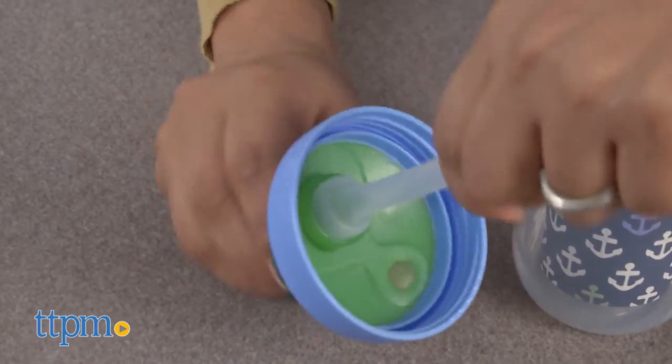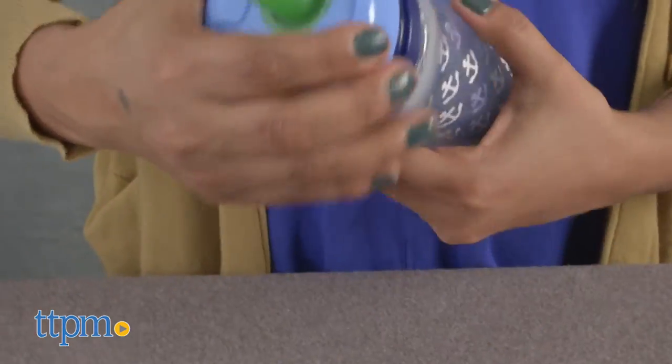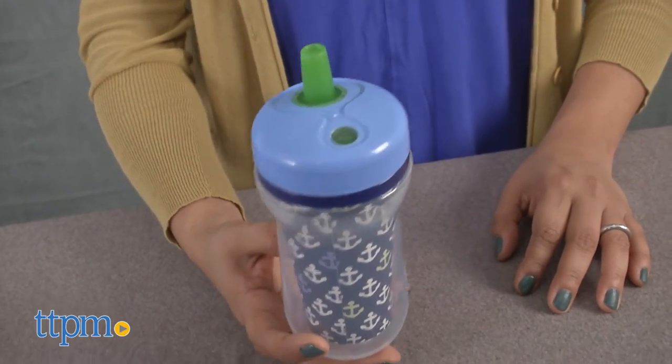This plastic cup is great for on the go or around the house. It does not come with a cap to cover the spout, which makes it not too ideal for travel. But it is great for everyday use and you don't have to worry about spills.